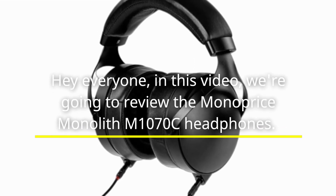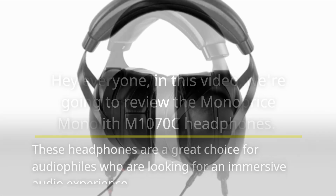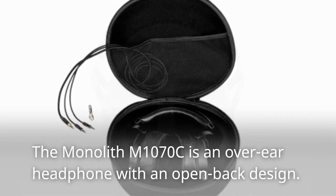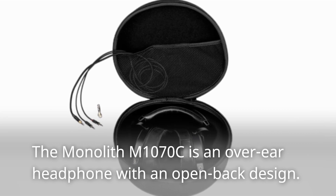Hey everyone, in this video we're going to review the Monoprice Monolith M1070C headphones. These headphones are a great choice for audiophiles who are looking for an immersive audio experience. The Monolith M1070C is an over-ear headphone with an open back design.